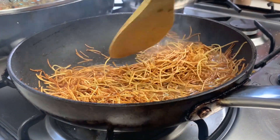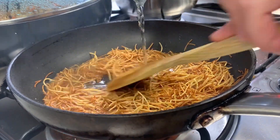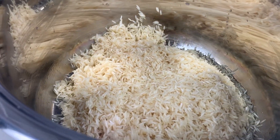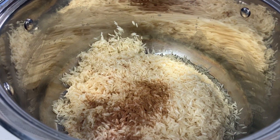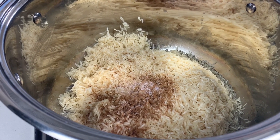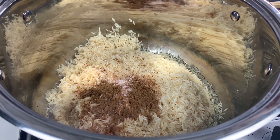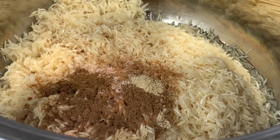Cook on low heat for about 10 minutes. Meanwhile, I have four cups of washed basmati rice. Add to it one tablespoon of all spices, a tablespoon of salt, one teaspoon of biryani spices, a little bit of cardamom, and a little bit of cinnamon.